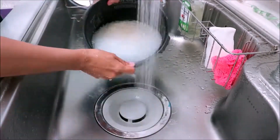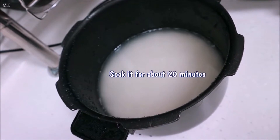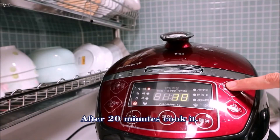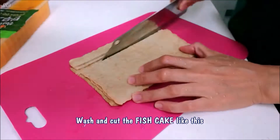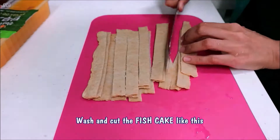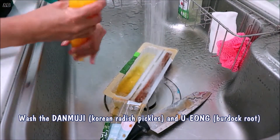For kimbap, I like to soak the rice first for about 20 minutes before I cook it. While waiting for the rice to cook, let's prepare the ingredients needed for making kimbap.